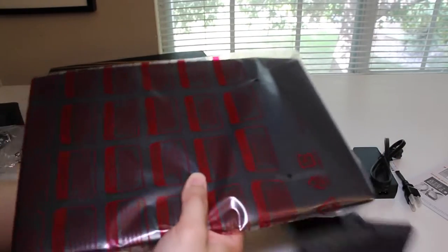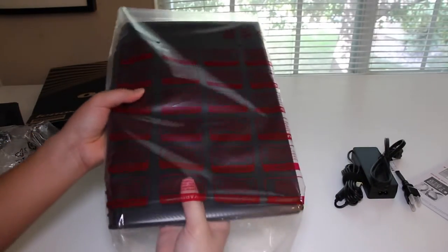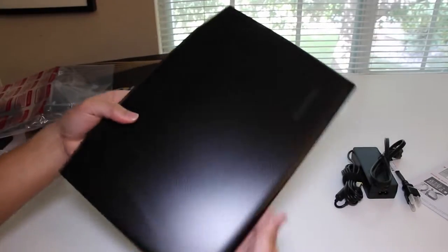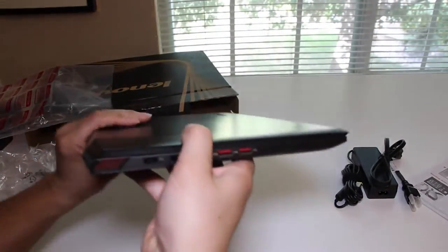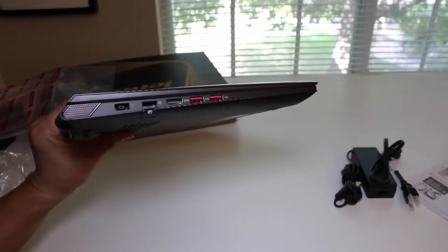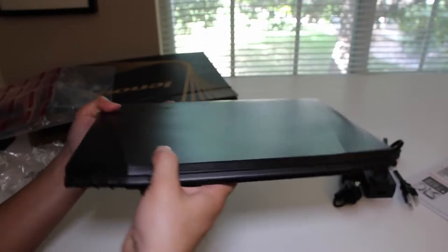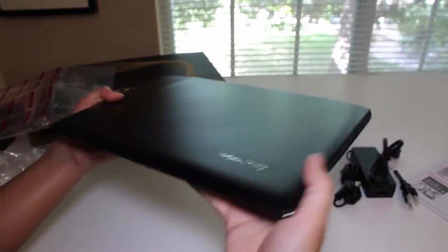Let's get to the main attraction of the show — ladies and gentlemen, the all-new Lenovo Y40. The Y40 features a carbon fiber finish on the top and the bottom. For the interior, Lenovo is calling it Cool Touch Metal Palm Rest. The thinnest point is around 0.9 inches, and the weight comes in at 4.85 pounds.